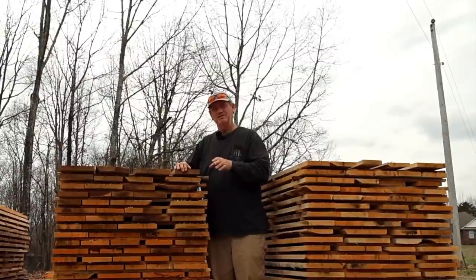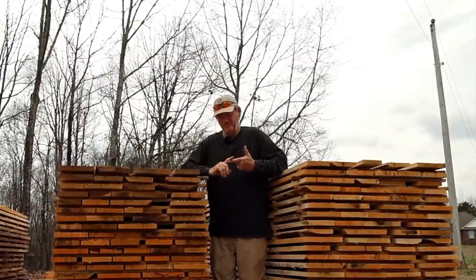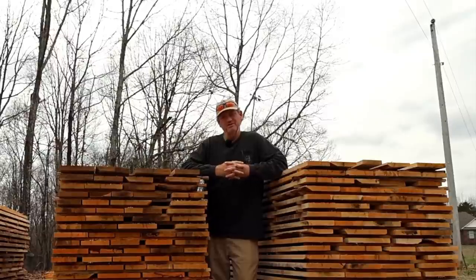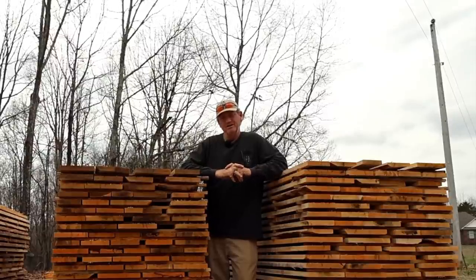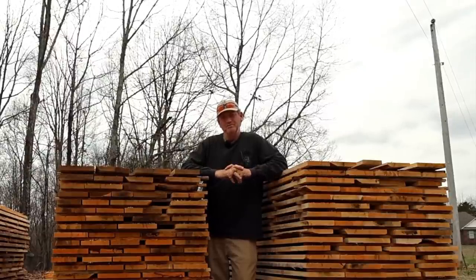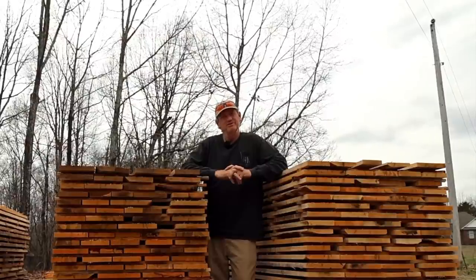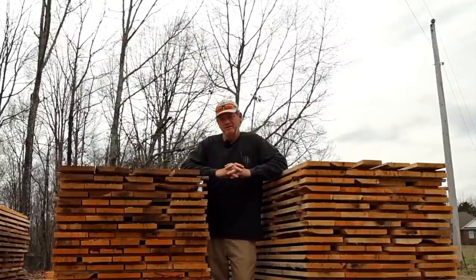You spend so much time sawing logs, getting logs out of the woods, making sure everything is good, sticker stacking, doing all that kind of stuff — then you risk end-cracking by not applying the proper green wood end-sealer, which is what it's called. There are a lot of different brands out there. I'm not going to mention them — I don't get sponsored by any of them. But there are a lot of good brands out there and they're all basically the same.